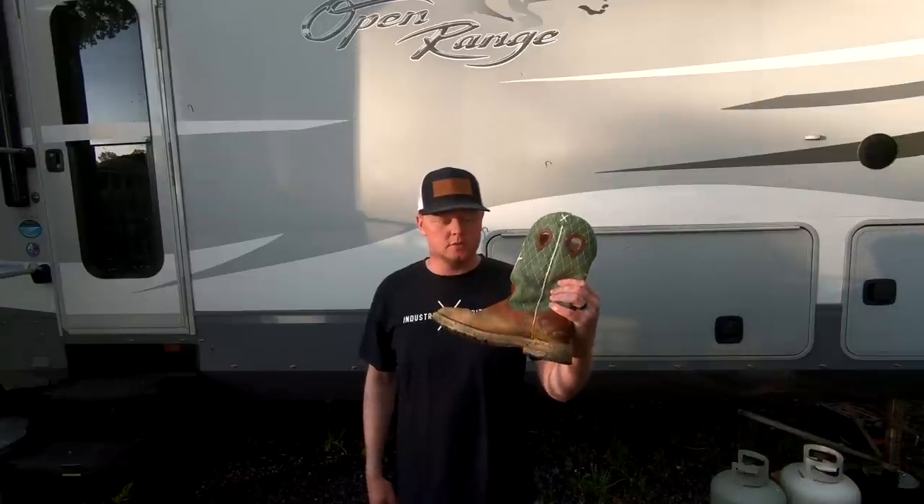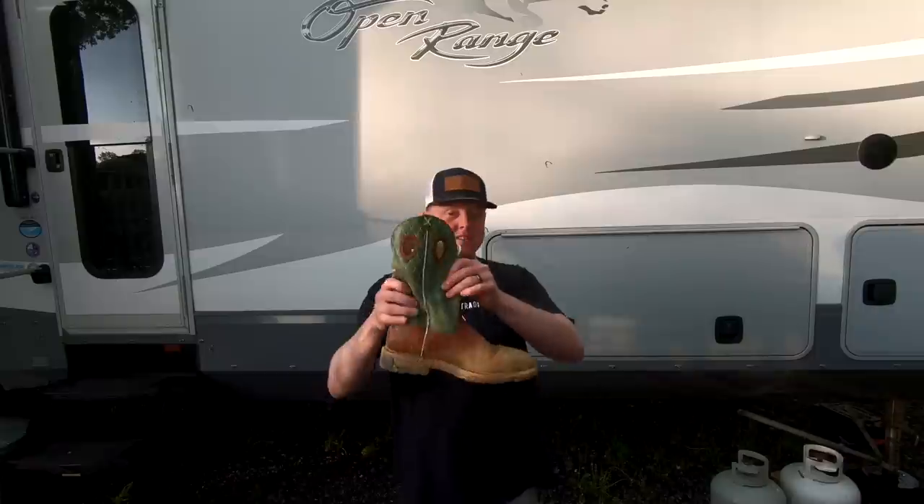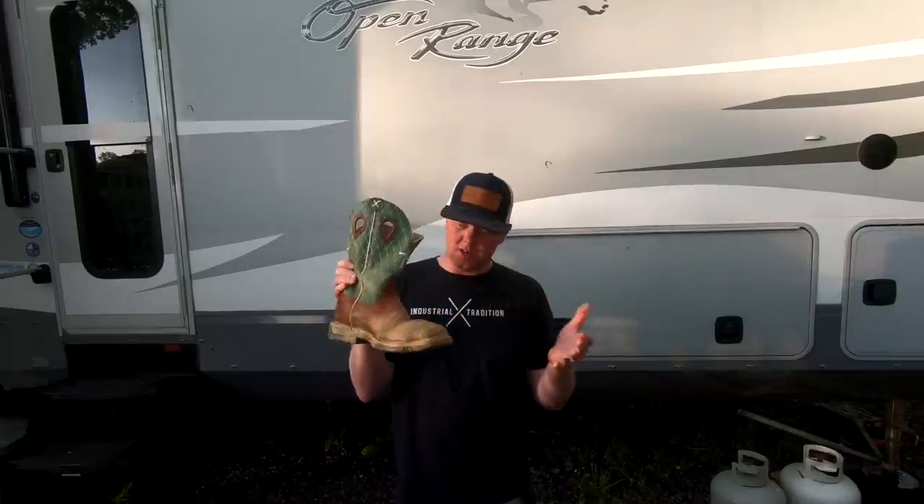You get them at Royal King, Atwoods, Tractor Supply — I don't know if you can get them from Tractor Supply or not. That's my steel toe boot. They last a year, give or take, depending on how often you wear them.